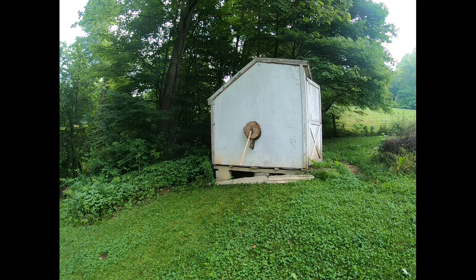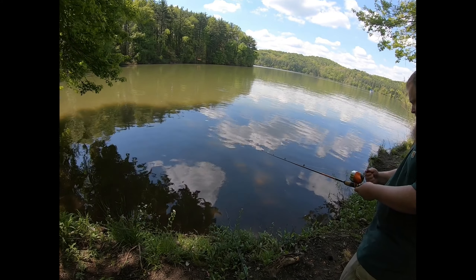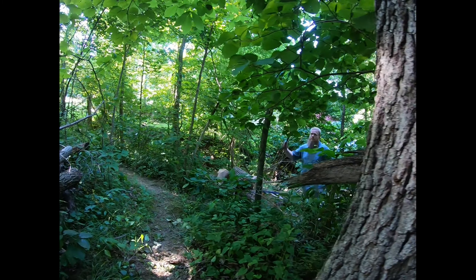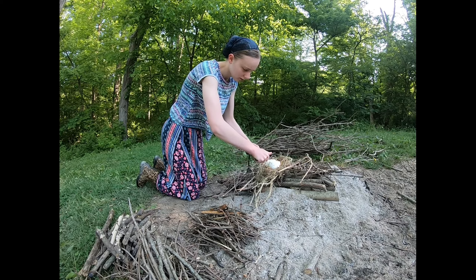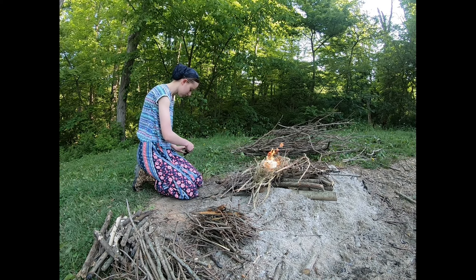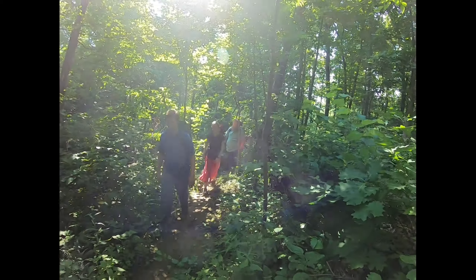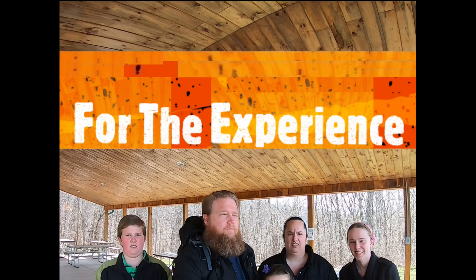In this week's video we are making a survival spear. To make this survival spear we just need a couple things: a good knife, a sapling that's pretty straight, and some kind of cordage. We'll show you how to put it together.